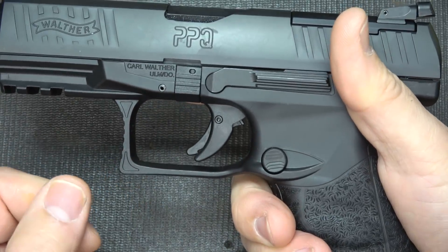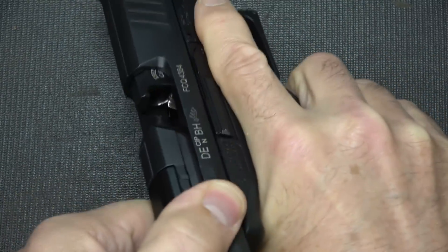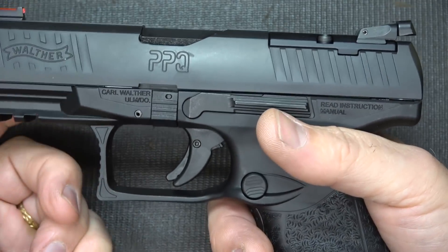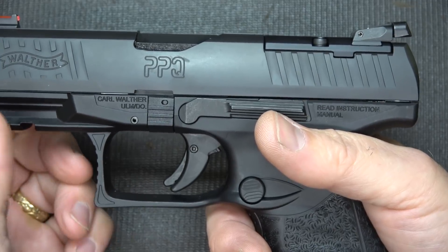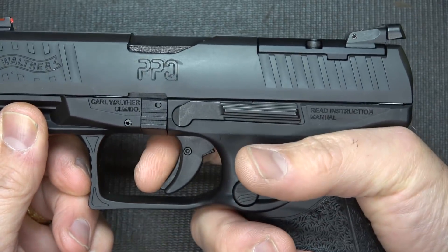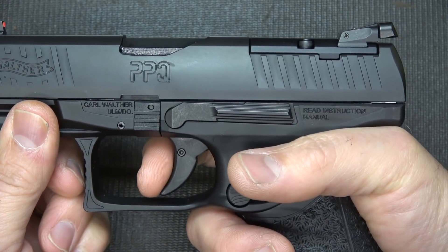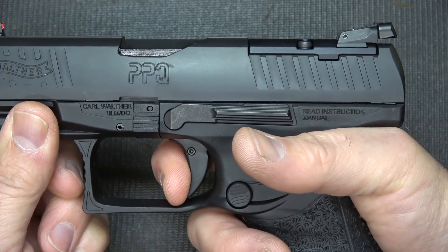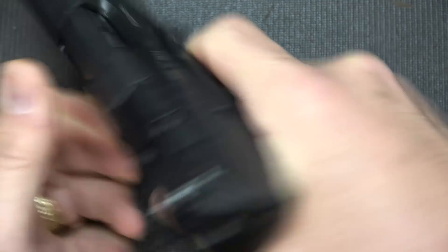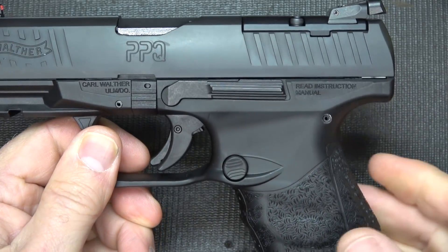Now, one thing I'm going to look at right away is the trigger, because that is what the PPQ is well-known for. We're going to drop our magazine and check to make sure the gun isn't loaded. The Q4TAC has the quick defense trigger, which is standard for PPQs — it's excellent. They decided not to go with the Q5 competition trigger, because this is a tactical firearm, more for self-defense. It's supposed to be 5.6 pounds. As you pull the trigger, there's take-up, and then a nice crisp Walther PPQ snap — it is really excellent. The reset is really quick, so you're going to be able to get fast follow-up shots.